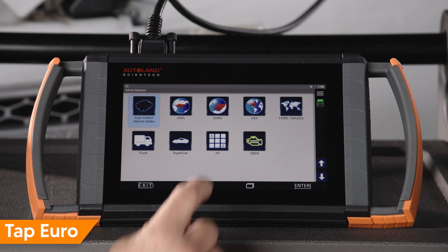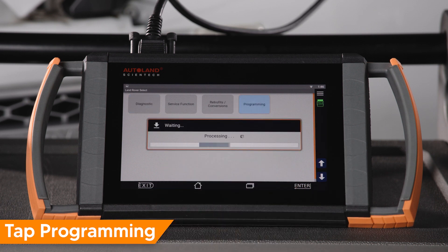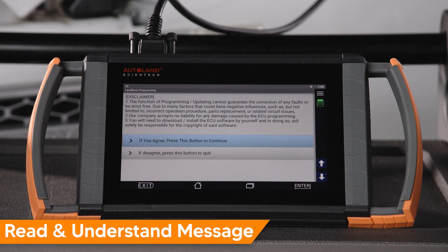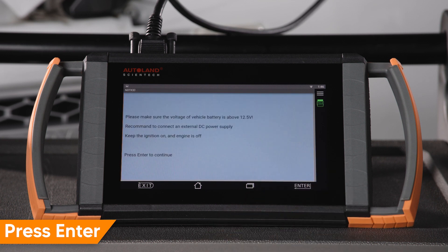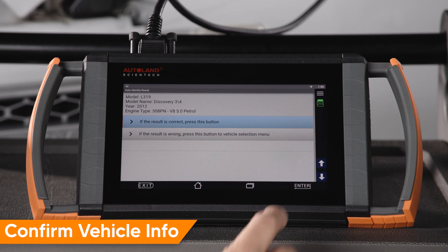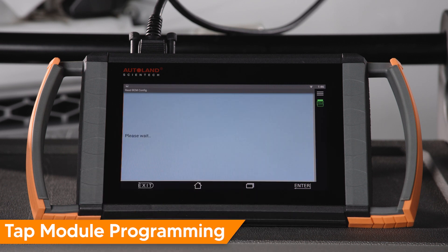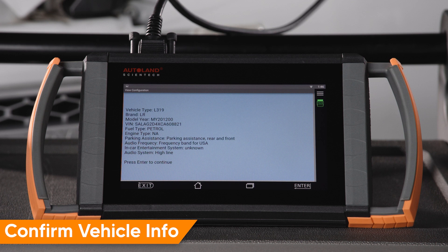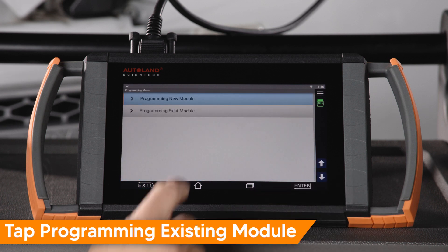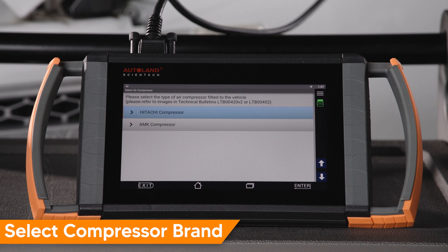Tap Diagnostic. Tap Euro. Tap Land Rover. Tap Programming. Read and understand the message, then press Enter to continue. Press Enter to continue. Confirm vehicle info is correct, then press Enter to continue. Tap Module Programming. Confirm vehicle info is correct, then press Enter to continue. Tap Programming Existing Module. Tap Ride Level Control Module. Select the compressor brand for the vehicle you are working on. In this example, we are programming an AMK compressor.